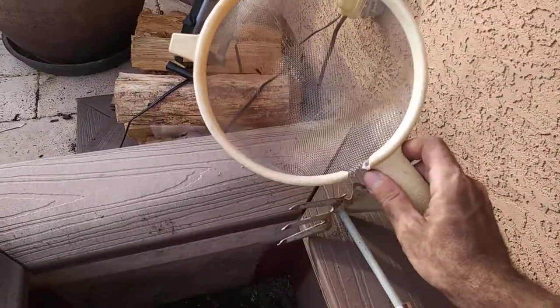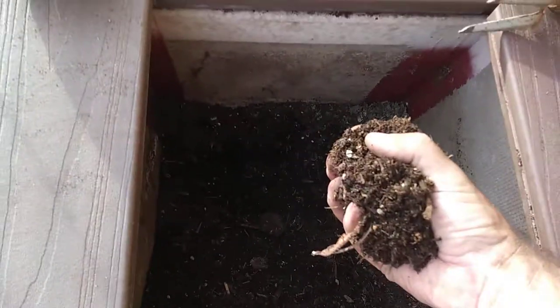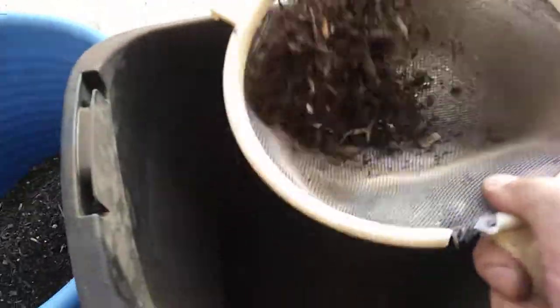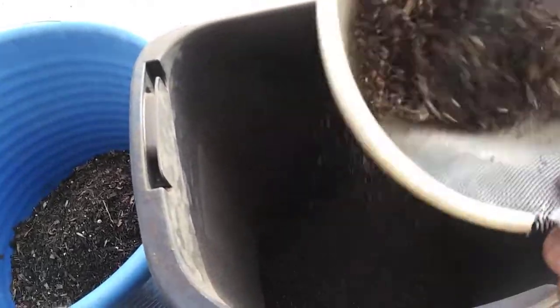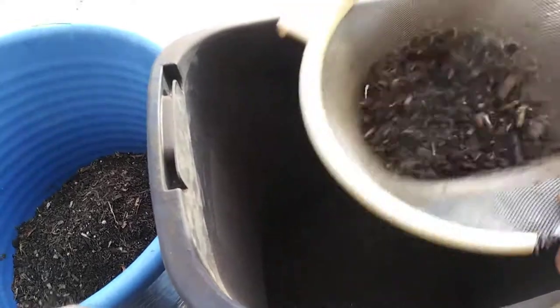So now I am going to try to do this one-handed — how I'm naturally removing my grubs. I am taking about a fistful of dirt at a time, putting it in my strainer, and shaking it to remove any loose particles.